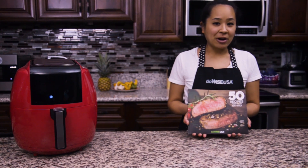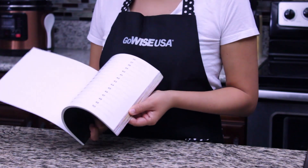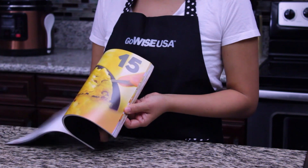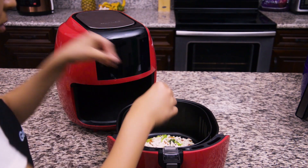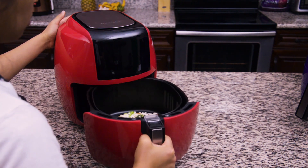All of our air fryers come with a recipe book that has 50 introductory recipes to get you familiar with your air fryer. Air frying offers a healthier and easier way to cook in 30 minutes or less.